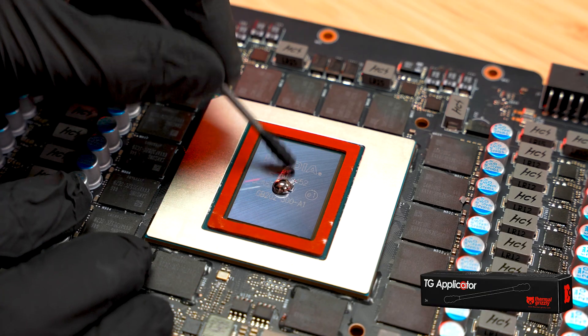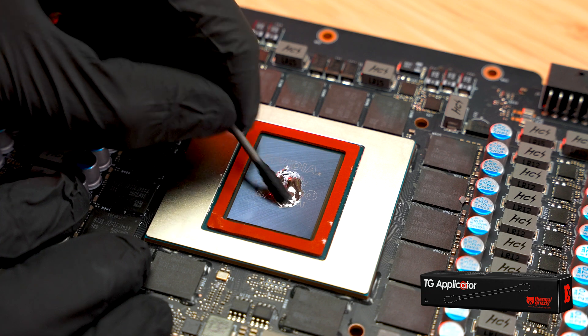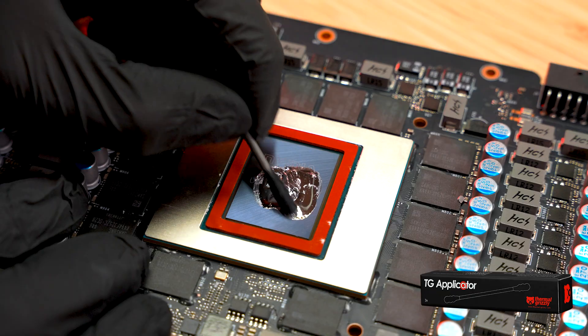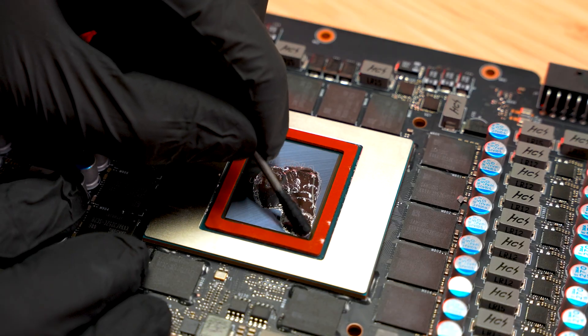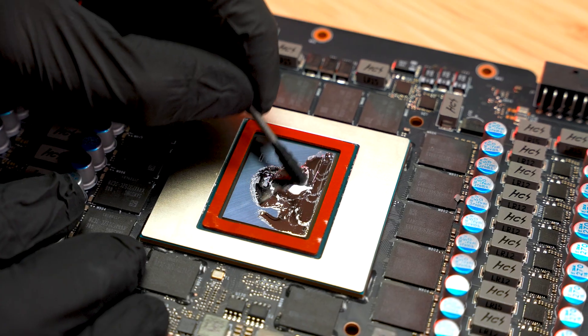Spread the liquid metal evenly using one of the included industrial lint-free cotton swabs. Apply pressure on the tip until it makes a soft, squishy noise. Stop once you've created a thin, uniform silver coating.